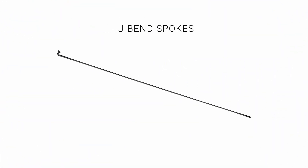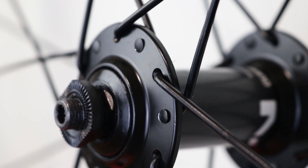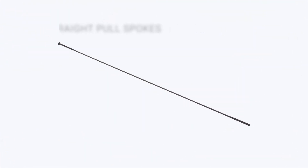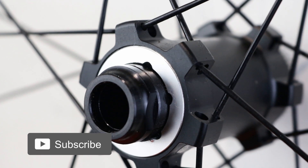The end of the spoke attached to the splayed part is either hooked or straight. J-bend spokes: many hubs are compatible with this spoke, but the elbow is the weak point and is often where the spoke breaks. Straight pull spokes: they are lighter and less prone to breaking, but truing and building is more difficult because the spoke can spin.